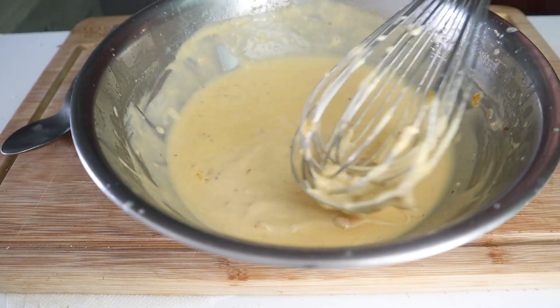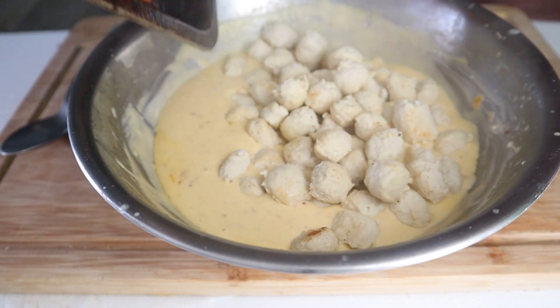Grab your bowl of cheese and dump in your noodles and fold it in. I definitely didn't accidentally make too much cheese sauce.